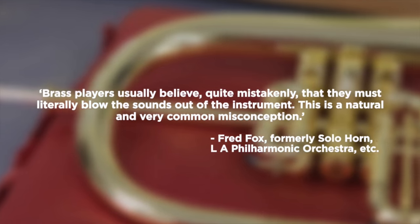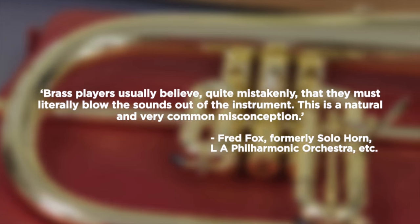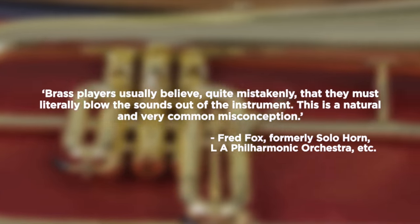Because of my background as a scientist, I've been interested in doing demonstrations that will bust some of the myths that have grown up around playing instruments and even making instruments. One of the big ones is the idea that you need to put air into your instrument to make the sound come out.